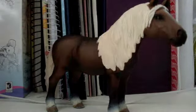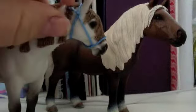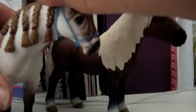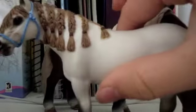Hi everyone, Crystal Creek Studios here. Today I'm going to show you how to make this type of halter. It's adjustable on one of the sides, like that. It's pretty easy to take off and put back on. That's what it looks like.